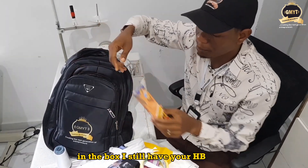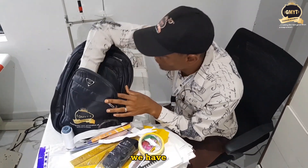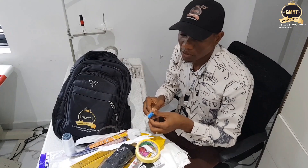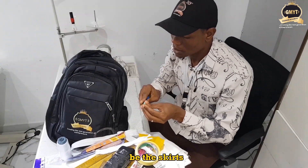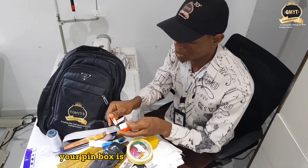In the box I also have your HB pencil, which is for both illustration and pattern. We also have the tape measure here. The tape measure is mainly used to take all your necessary measurements — whether for skirts, bodices, or trousers.